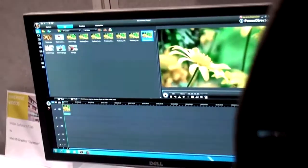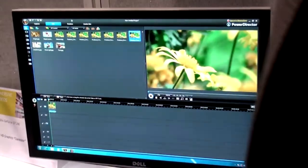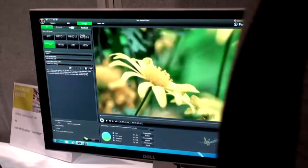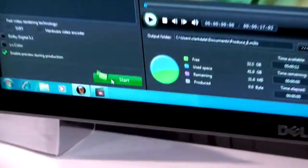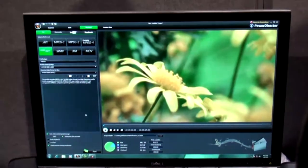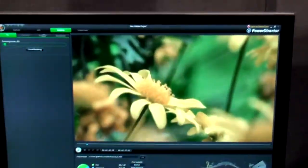This is a relatively simple demo — I've just dragged one of these clips into the timeline. Once you're done editing a video, you have to output it. This process generally takes a long time. So I'm going to kick off this on the Clarkdale, and then do the same thing on the GT240 system. This is outputting the video along with the real-time preview.